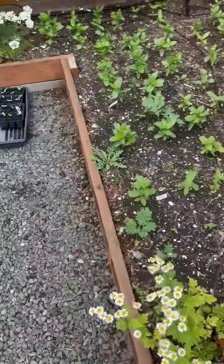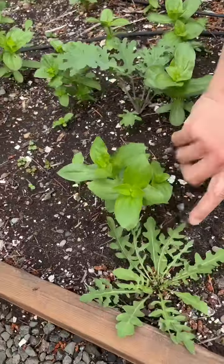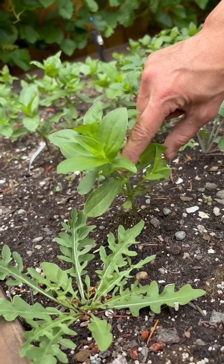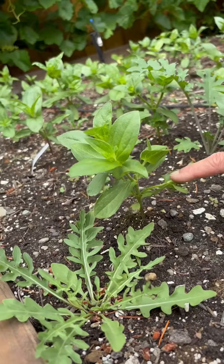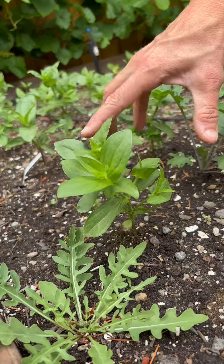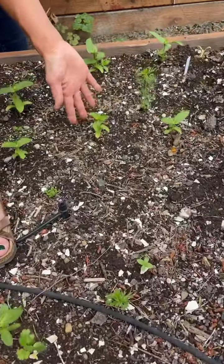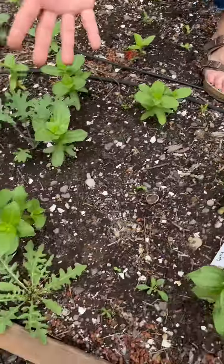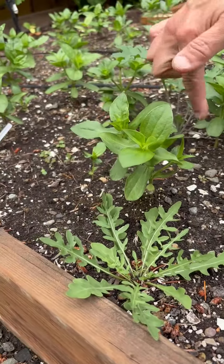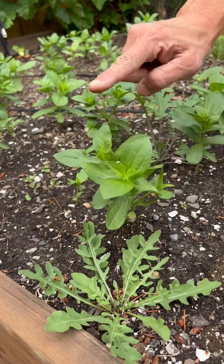I want to show you one of the ones that we pinched several weeks ago. Look at this one right here. Where we pinched, it's sending up two big shoots, and then what it also did is it started sending up big shoots from the side. This is awesome. See how bushy that is compared to this one over here that I just pinched? This one's so puny. These are the exact same kind of zinnias, but because this one was pinched, it encouraged it to bush out and all of these are going to send up flowers now instead of just one tall one.